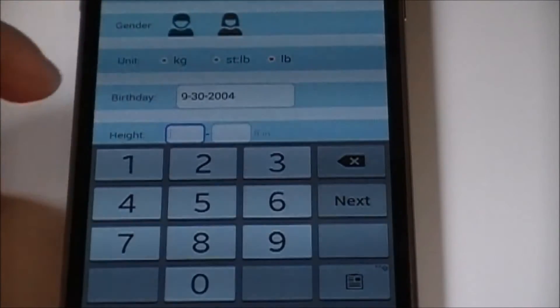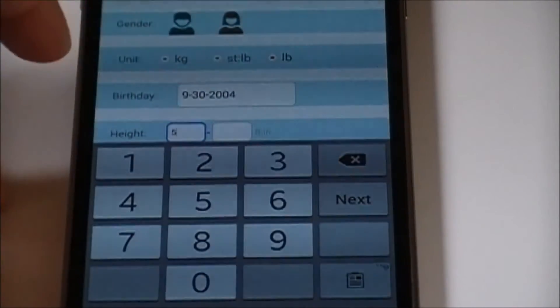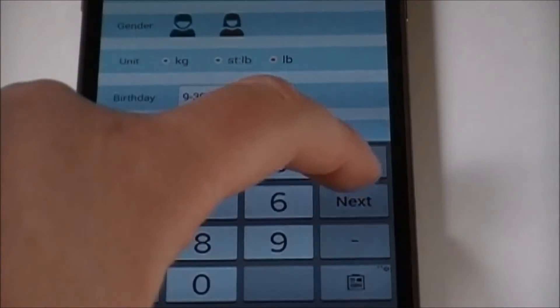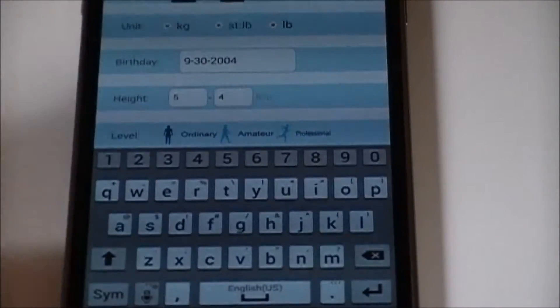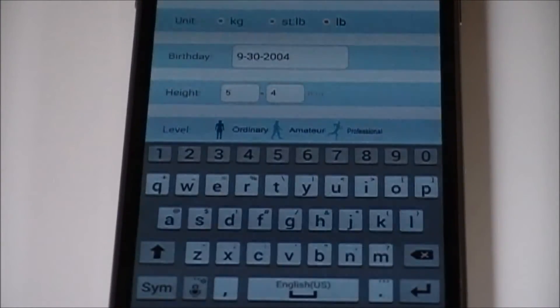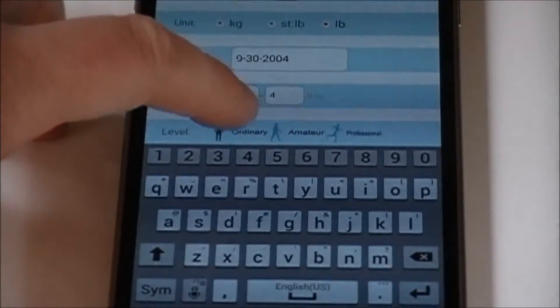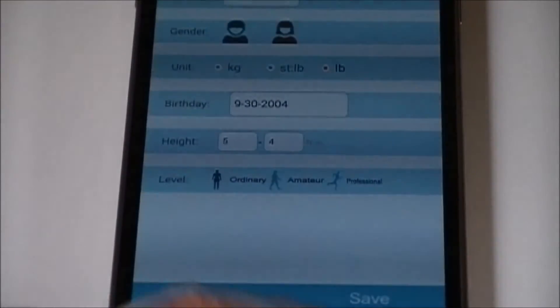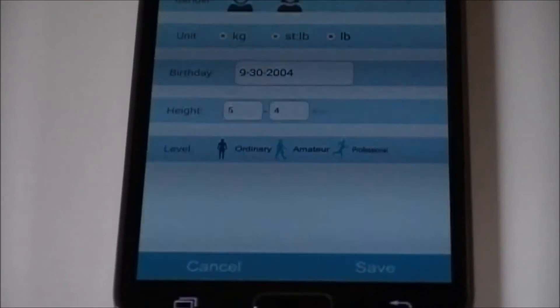Next, enter your height. If you selected pounds, height will be displayed in feet and inches. Finally, select your level of fitness: Ordinary, Amateur, or Professional. Once you've filled everything in, save your profile for future use.